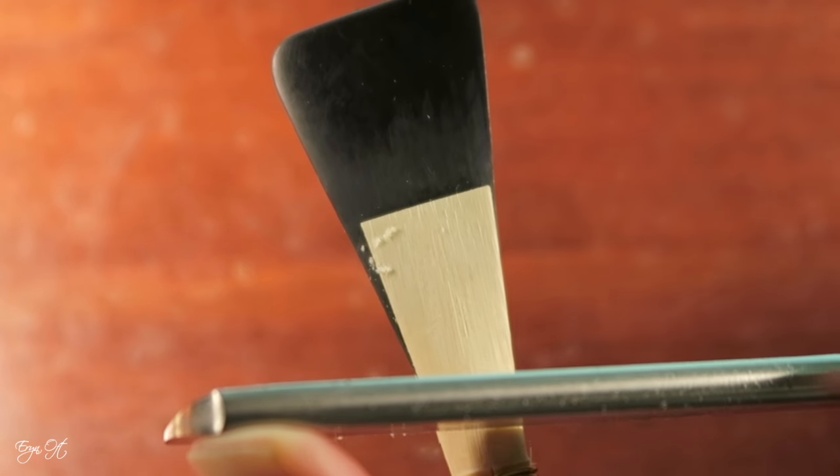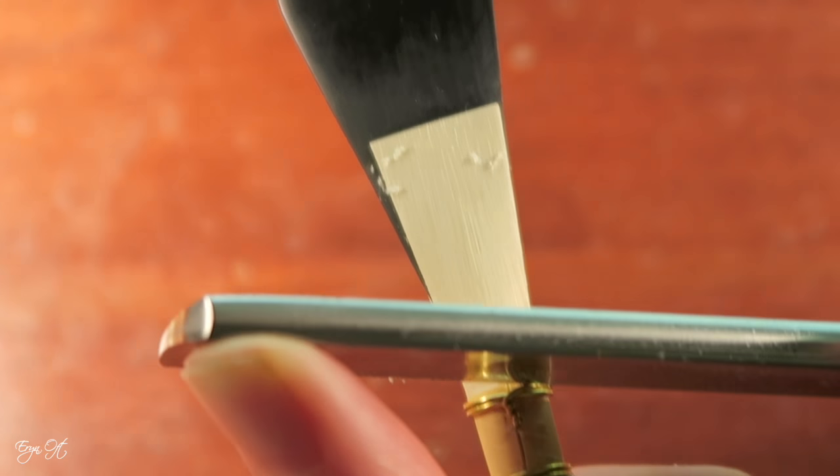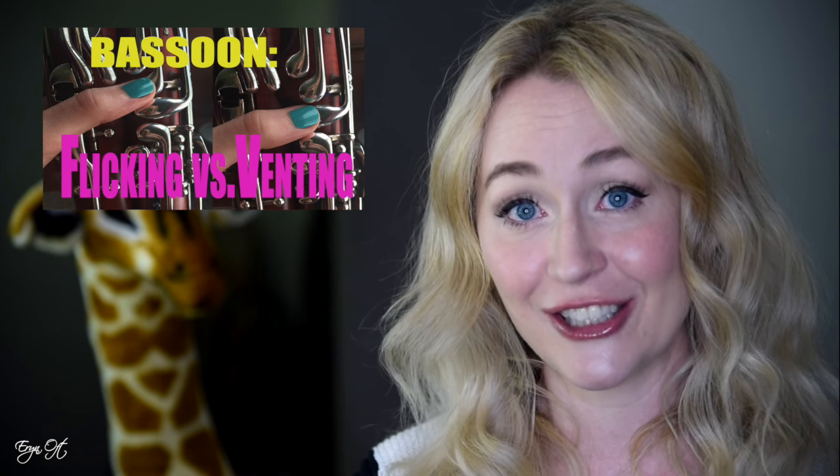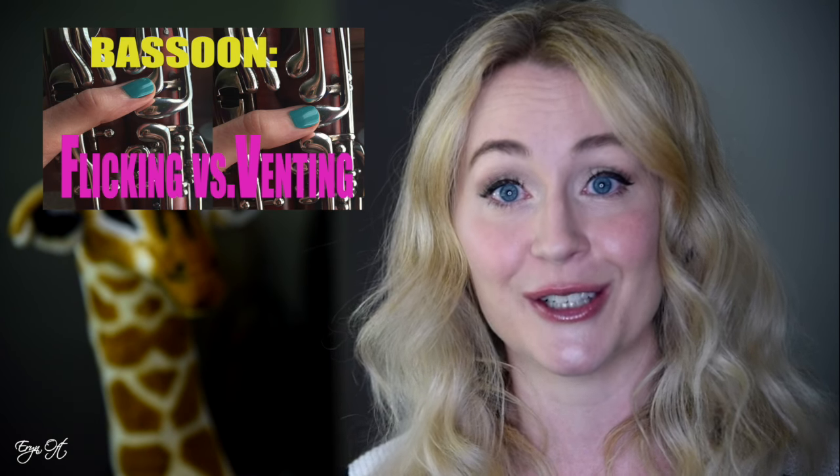For my advanced players looking to build even greater technique, I love Simon Kovar's 24 Daily Exercises. My favorites are the legato intonation and facility exercises. The upward and downward slurs at such a fast speed in these Kovar exercises allow me to test the reed — if the reed does not want to do upward and downward slurs, I know that I need to take more out of the channels. I'm also able to work on airspeed shifts and push into greater discussions of flicking versus venting, because they are speed technique exercises.